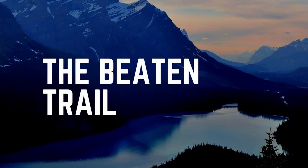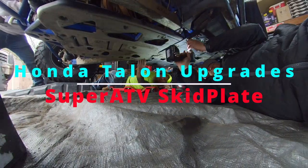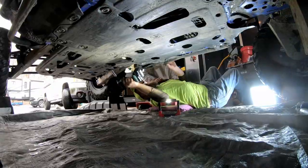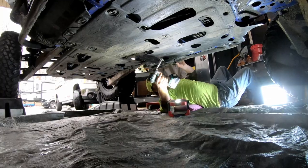Hi there, welcome to The Beaten Trail. In this episode we are going to show you our time installing the SuperATV skid plate for the Honda Talon 1000R. It's a great kit that comes with everything you need.